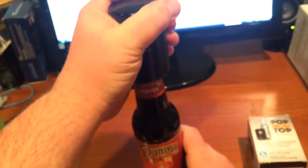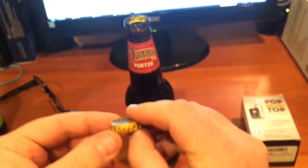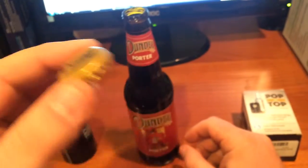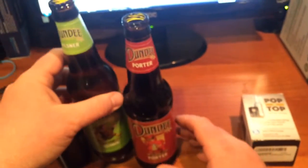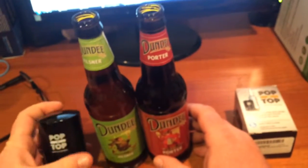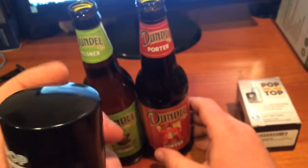I'll show you that again in case you missed it. Here's a bottle of Dundee Porter — same thing, pop the top on top. There's another bottle cap opened. You can get the Pop the Top bottle opener from Amazon; click the link below in the description.